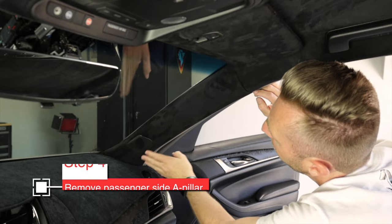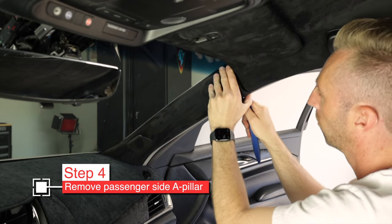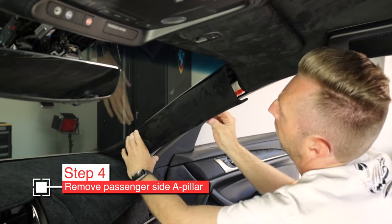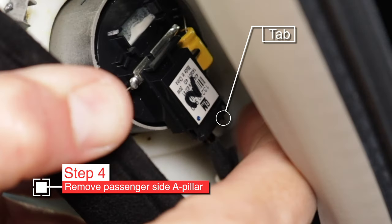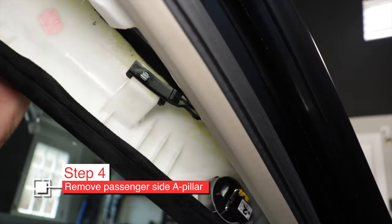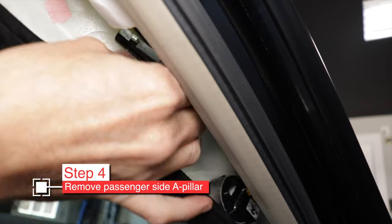Now let's remove the A-pillar. Get underneath the weather seal and use your trim tool to pop it off — it's just on clips, no big deal, not really likely to break. But don't pull it away right away; you need to disconnect the tweeter first. Look up in there — see the little tab? Hit that with your fingertip to disconnect from the tweeter. Then there's a hook to unhook from the A-pillar and the A-pillar is free to come out, though it's wedged down by the dash and windshield.